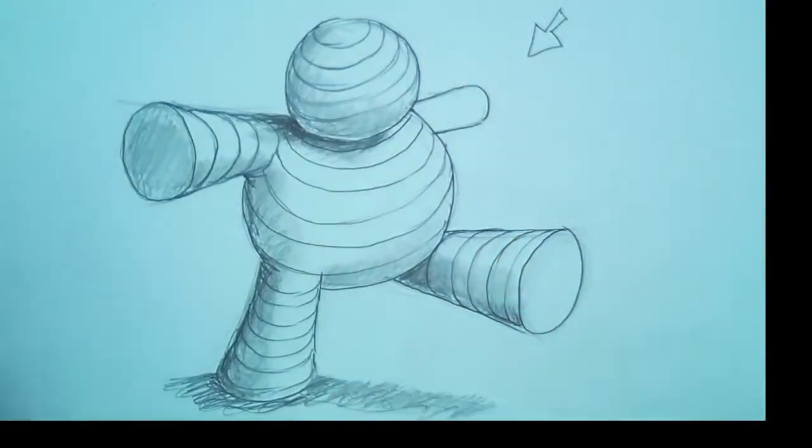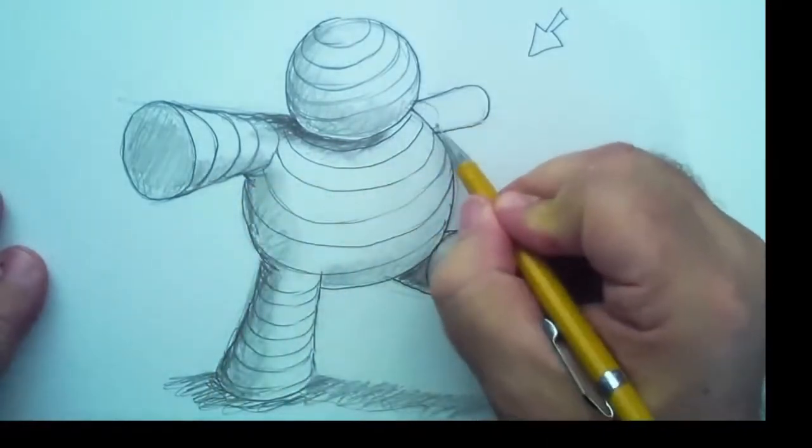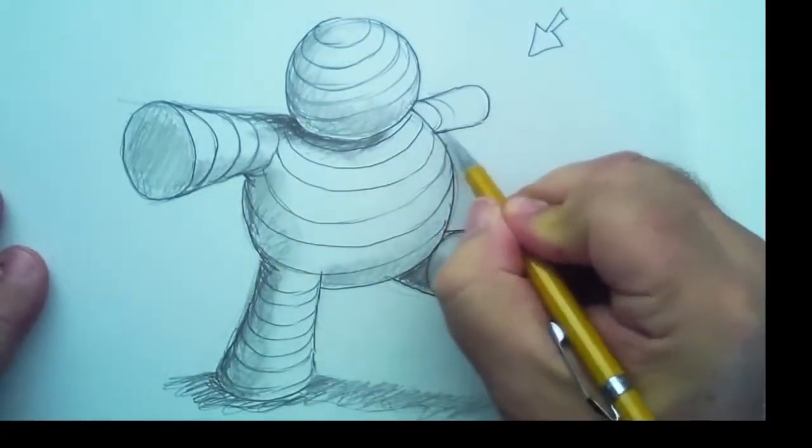Look at this — isn't it wonderful? See how these curves give your drawing shape and volume? That's called contour — remember that. It's really, really cool. Over here, let's get these. These will get smaller as they move away.